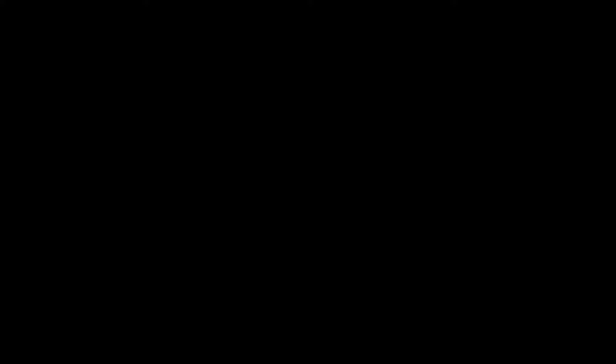The air controllers are already attached on the PVC pipes. What is lacking is our filters — we don't have any filter. So today for this vlog, I will teach you how to make a DIY filter to lessen our expenses. I looked on the Shopee app and sponge filters cost 130 pesos each. I need 30 pieces, so that would cost me 3,900 pesos — too expensive.